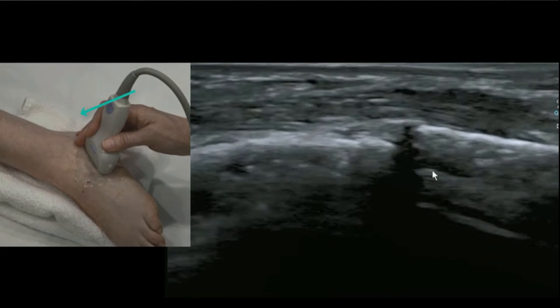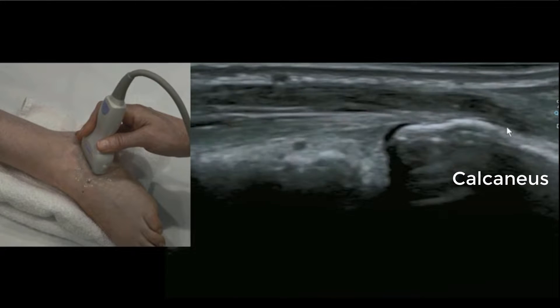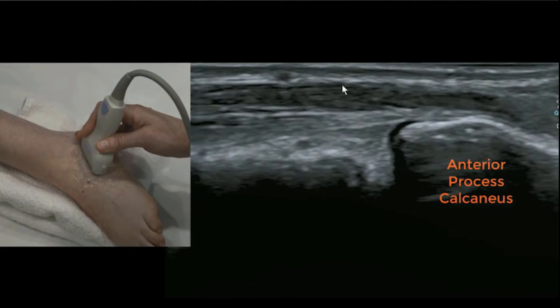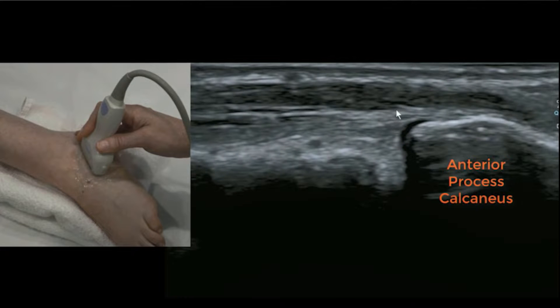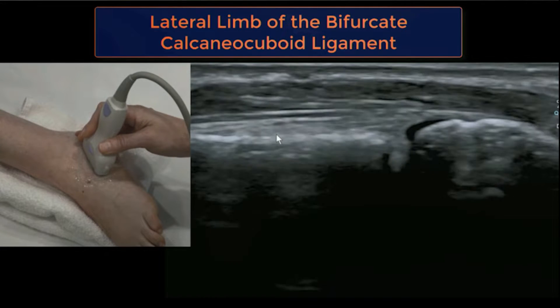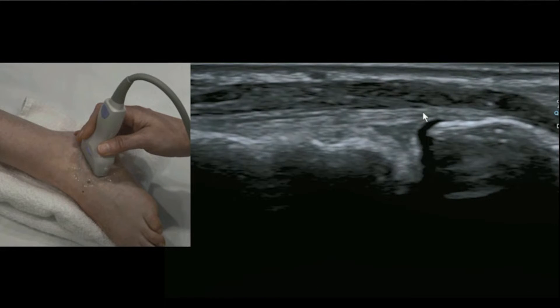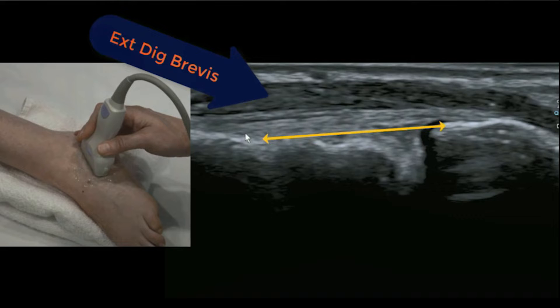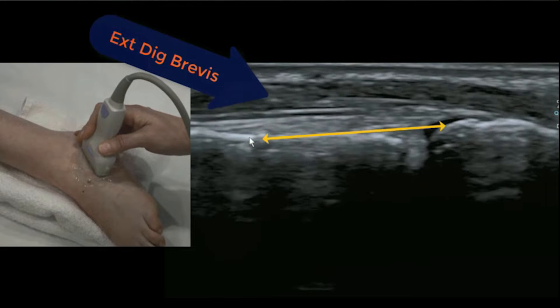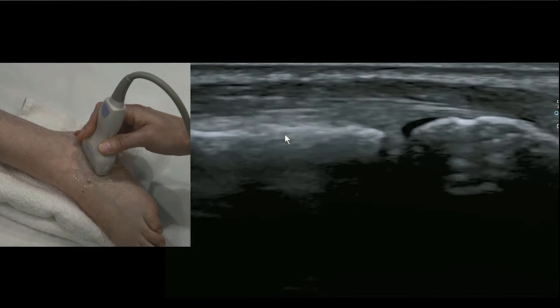That's the starting point for finding the bifurcate ligament. Move up — the bone on the right is the calcaneus, and as it changes shape that's the anterior process of the calcaneus. You'll see a little thin limb, which is the lateral limb of the bifurcate, also called calcaneo-cuboid — we'll just call it the lateral limb. Overlying that you can see the extensor digitorum brevis. Look on the deep side; it's quite a long ligament.